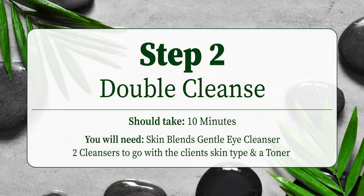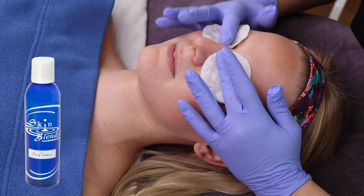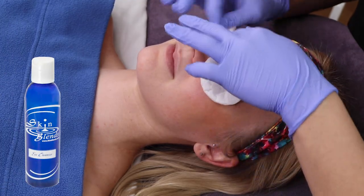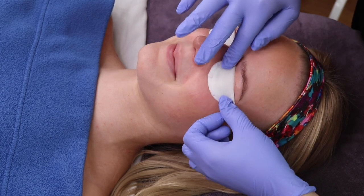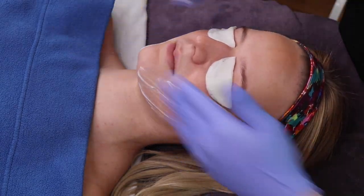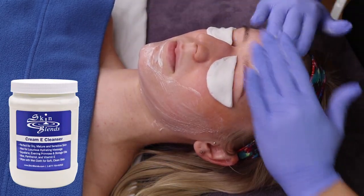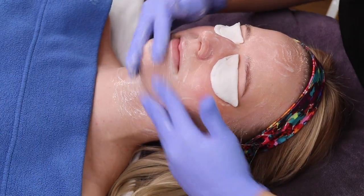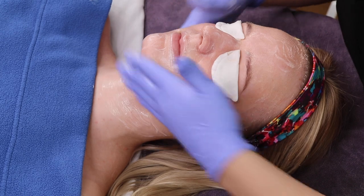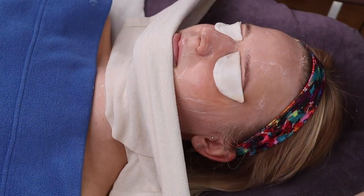Step 2 is the Double Cleansing Toner. You start with Skin Blends Gentle Eye Cleanser to remove any eye makeup. If the client is wearing any lipstick, you will remove that as well. Then you will use Skin Blends Cream E Cleanser, which you will massage into the skin so it can emulsify and remove all makeup. Use a hot towel to remove.